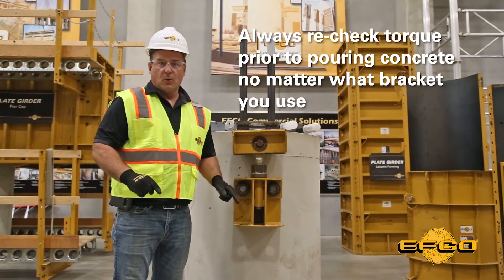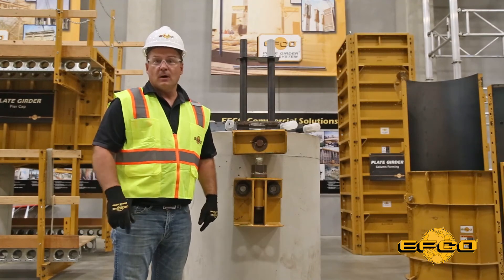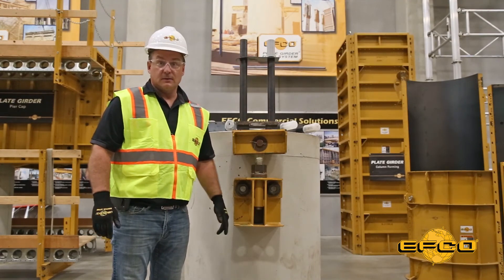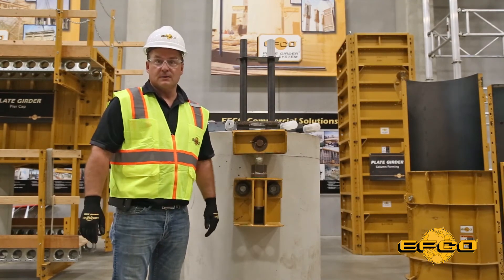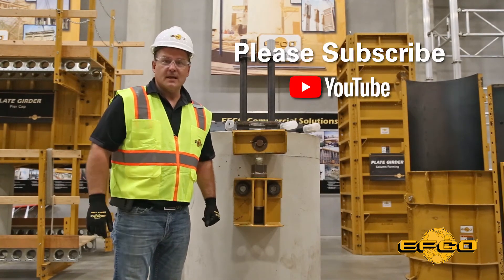Always recheck torque prior to pouring concrete, no matter what bracket you use. Thank you for watching this toolbox safety talk on the torquing of support brackets and through bolts. To view more videos, subscribe to our YouTube channel. Thank you.